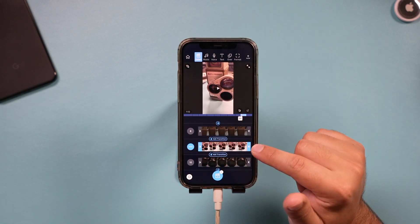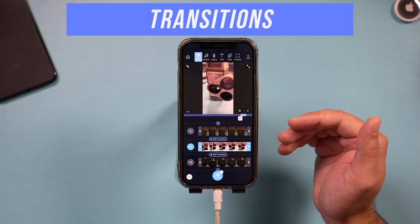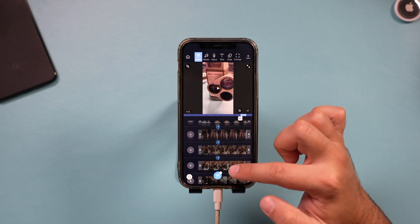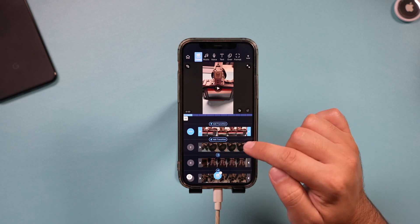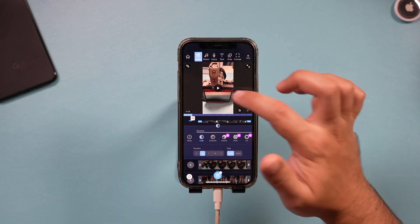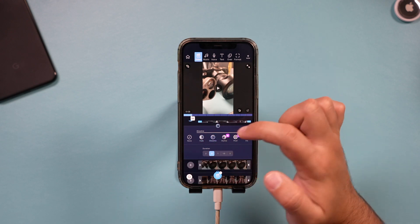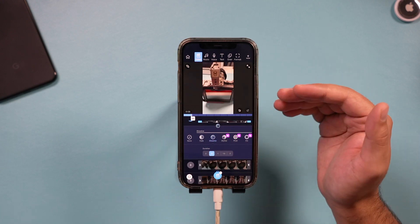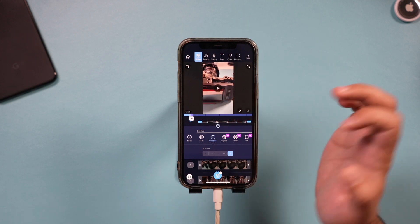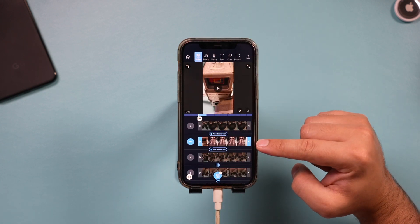Now with the order set and clips trimmed to in and out points, the next thing I typically do is add transitions between clips. A transition is what happens when one clip ends and another begins. To add one between clips one and two, press 'add transition' and choose from options like fade or dissolve — both available for free. You can also change the duration of the dissolve to make it longer or faster.